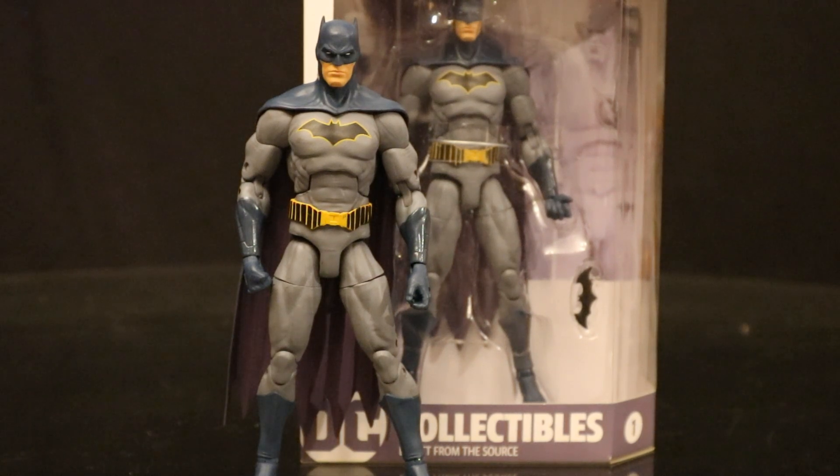Here's this Batman out of the box. I think the sculpt is fantastic — short-eared cowl, Rebirth suit, done in the blue and grey style. They did make another version in the black and grey style. He's got purple on the inside of the cape. Now some of the complaints I heard: the majority of the male figures use the same body, and I totally understand that complaint. I've also read people complaining their arms are too long — I don't really think that's accurate. Also the lack of accessories. Their hands and heads easily popped off, making you feel like they intended them to come with some alternate hands and possibly alternate heads. I don't know what was going on behind the scenes with DC Collectibles at the time — it seemed like they were really struggling, cancelling a lot of figures, cutting back on accessories, raising the price. It led to their ultimate demise a couple years later. Pretty nice Batman figure though.